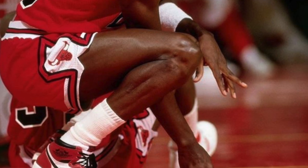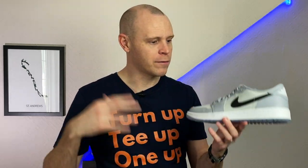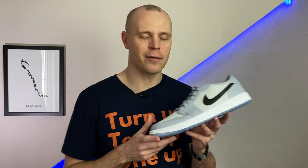The same goes for stability — this was originally designed for 1980s basketball, not golf, so it's not giving you a huge amount of support in the upper. These are for the look, the style, for expressing yourself on the course — not necessarily for performance. That said, personally I don't care. They look so cool, whether it's at the driving range or a chilled round with friends, and they'll definitely be in my rotation this summer.